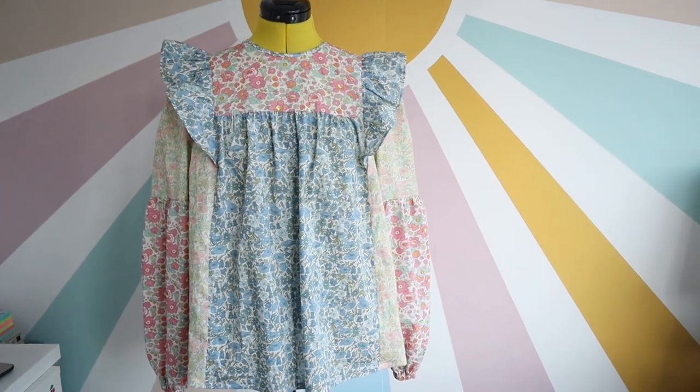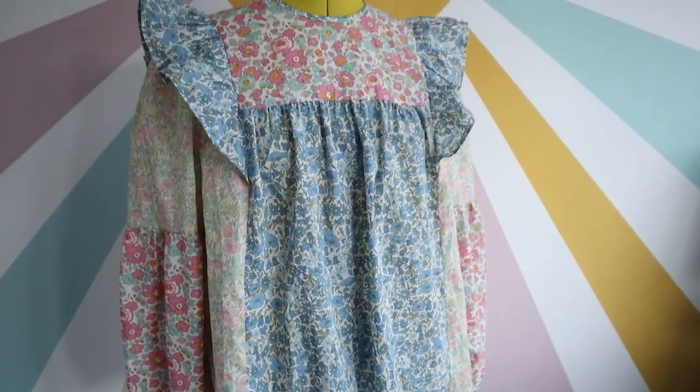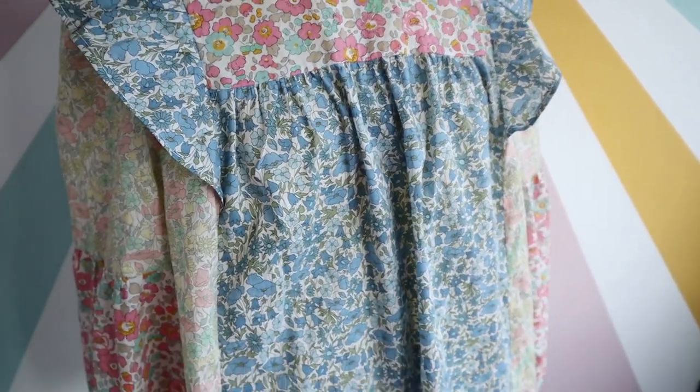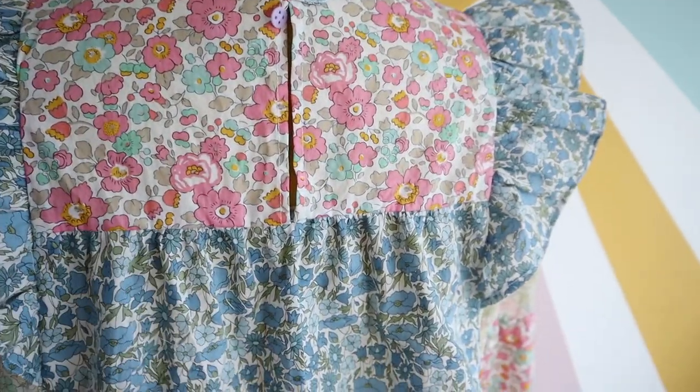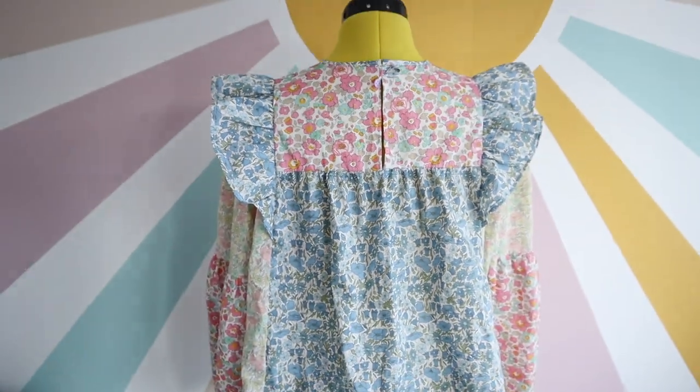I'm very pleasantly surprised — I managed to finish the top in that hour! Here is the finished top. It's so gorgeous — let me show you the close-up details. I'm just so happy with how it turned out. It looks so cute and I love how it came together with the different contrasting Liberty prints. There's still a button to sew on, but I'll do that this evening along with a clean-up and a good iron.